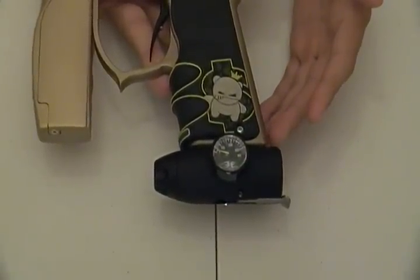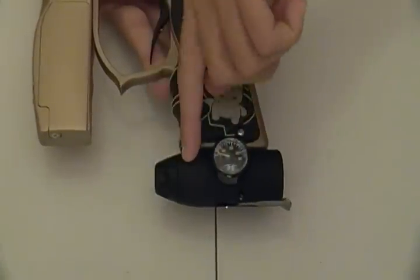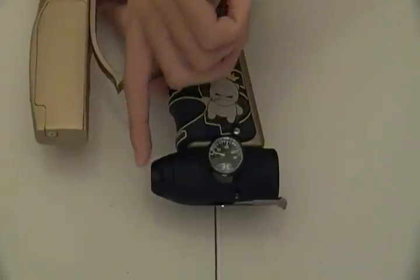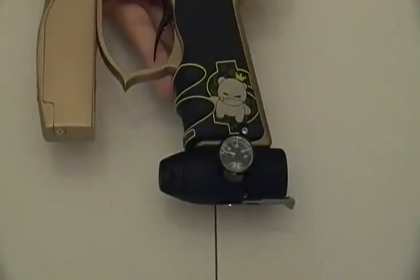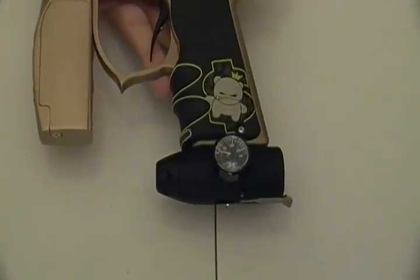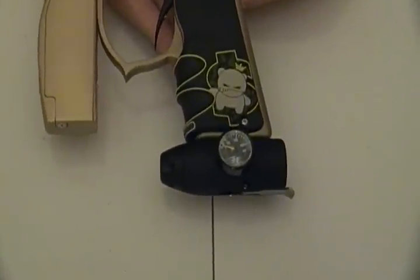As far as size, it's a lot like the Invert Mini — it's only about this much longer, and that's as much bigger as it gets. In my opinion, it's probably the best upgrade you can do for your Invert Mini, TM-7, or TM-15. Just a great job by Empire.